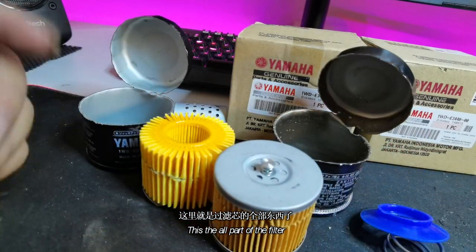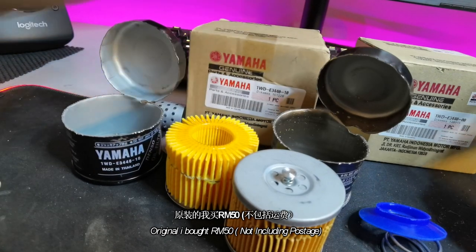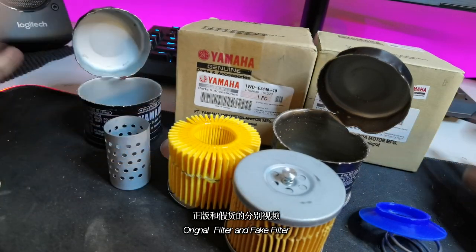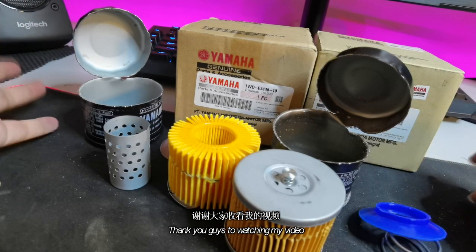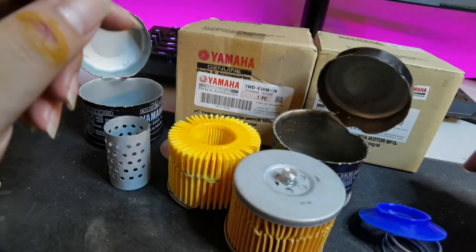The original filter I bought for 50 ringgit. The fake one was less than 10 ringgit. That's the fake filter and original filter comparison. Thank you guys for watching my YouTube channel. Please subscribe, like my video, and see you guys in the next video. Bye bye.